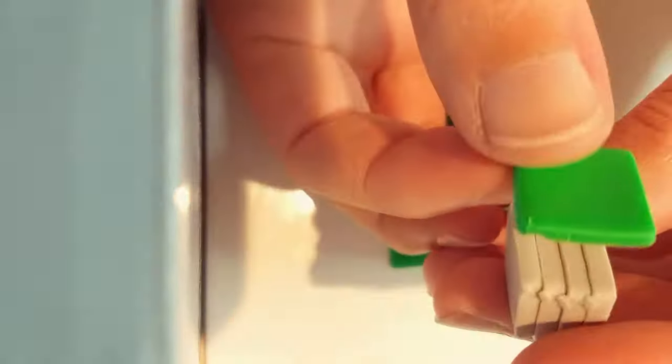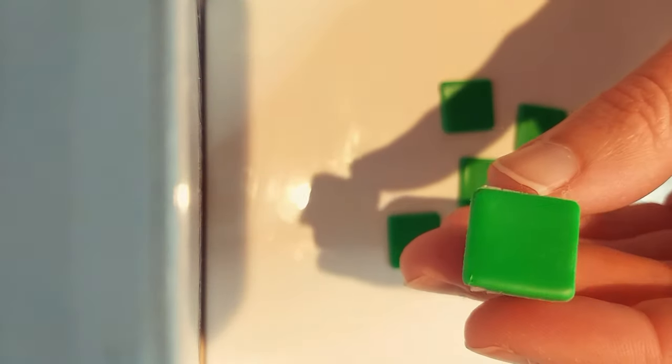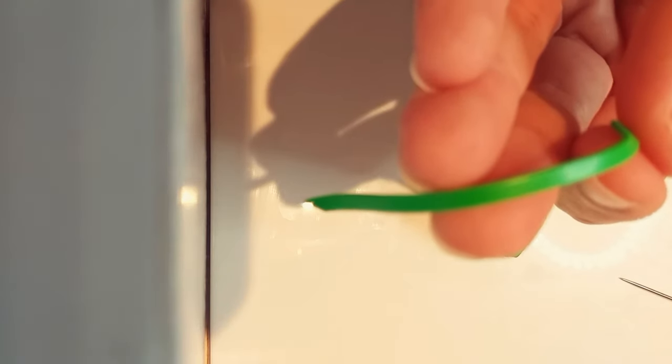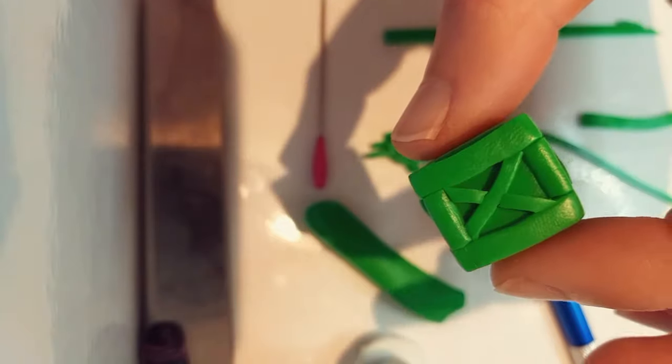Moving on to the green nitro box. For the inside of the box I used some cheaper grey clay to take up some of the space. I got a pack of square cutters off eBay for $1 and these worked perfectly for covering the outside of the box with the green. I cut out some thin green strips for the details of the nitro box and kept adding onto it until it looks like this.